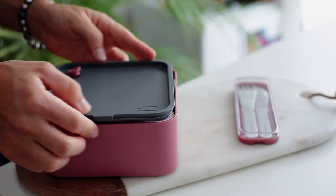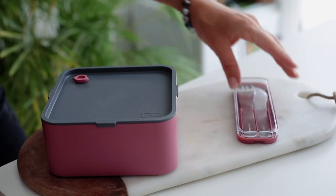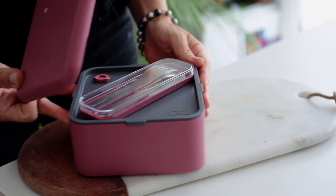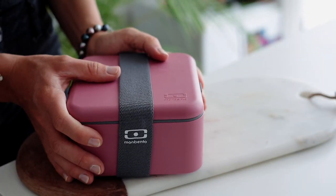A tip if you're using Mombento boxes: always close the lid with the latch open first, then close it down. This ensures it won't leak and protects the freshness of your lunch.